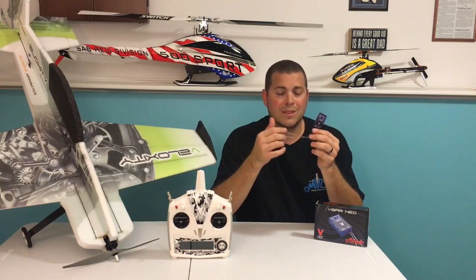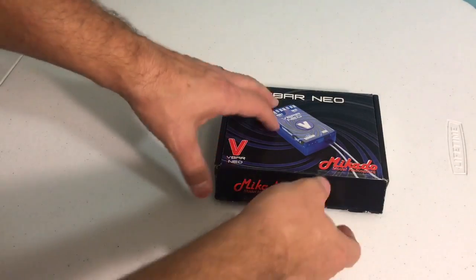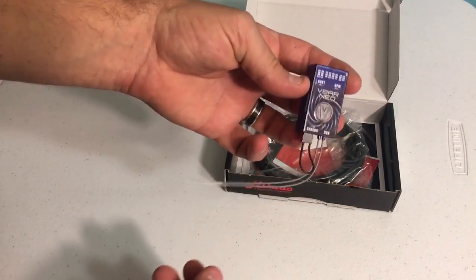So in this video I just want to cover what's in the box, registration, and loading apps. All right guys, let's go through what's in the box of the V-Bar Neo V-Basic. You open the box and you've got the V-Bar Basic — it's normally in its own wrapper, I opened it up for the video.